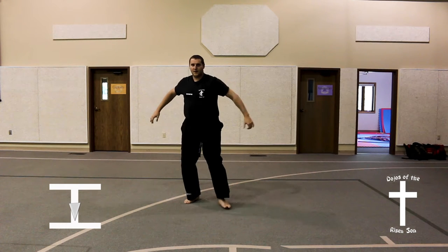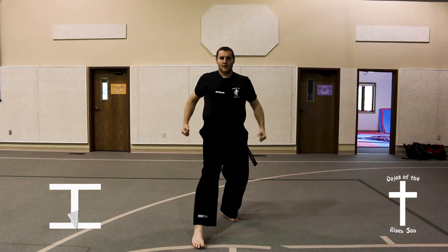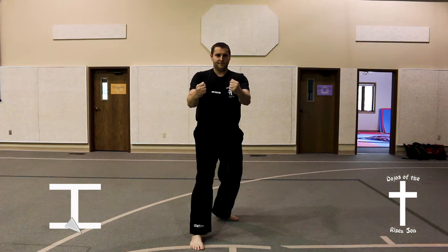Step forward into a front stance, double vertical punch high. Step forward in a front stance, double upset punch, key up.